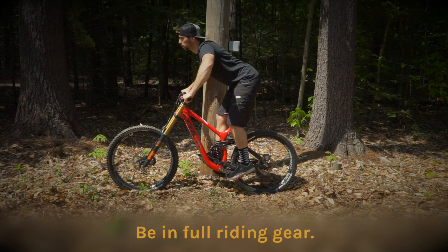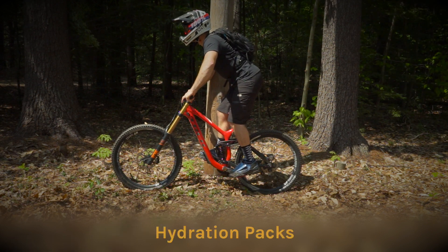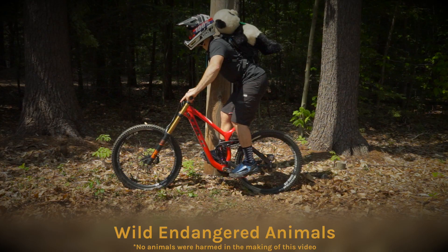When you go to set sag, you want to be in your full riding gear. This includes your helmet, pads, backpack, or anything else you may be carrying on the trail with you.